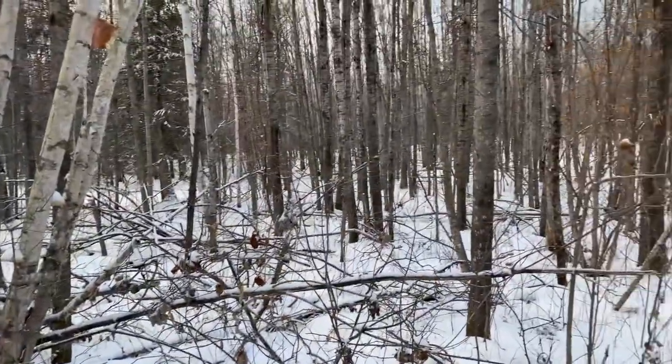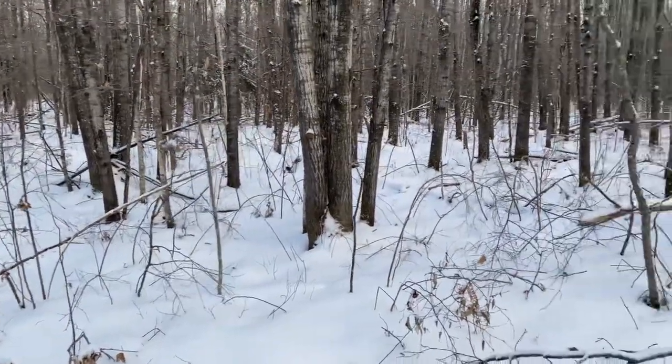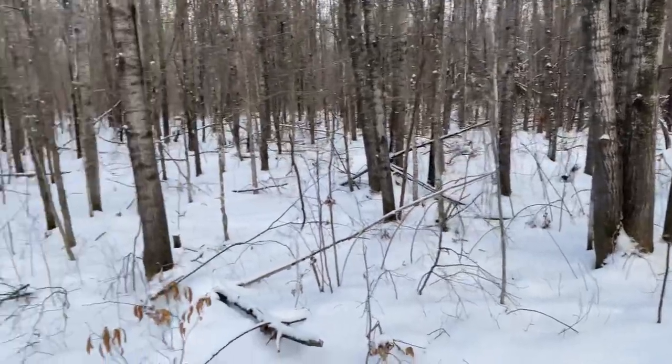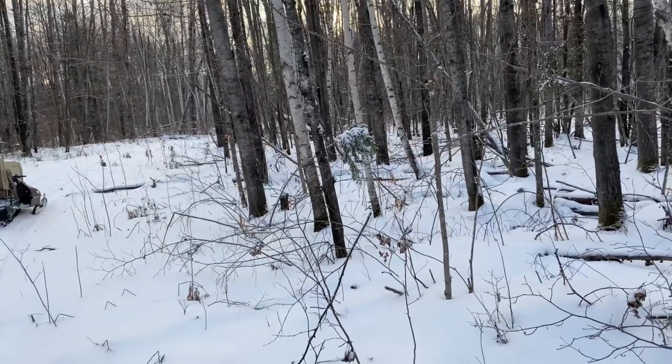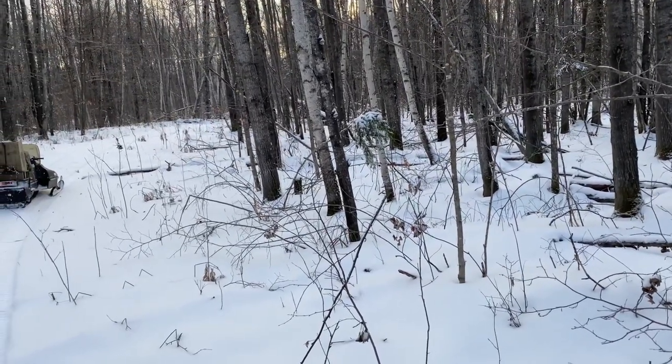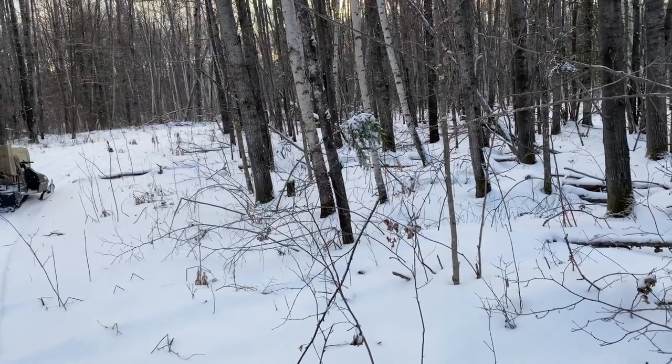But this is pretty messy bushing through here. Popple trees right here. Up just a little bit farther ahead we'll get into some real thick stuff. We'll have to fight our way through that, I bet you. But we'll see how it goes. Stay tuned.